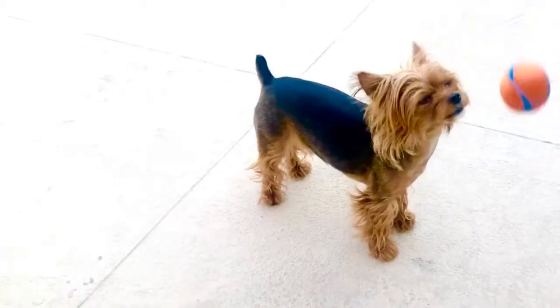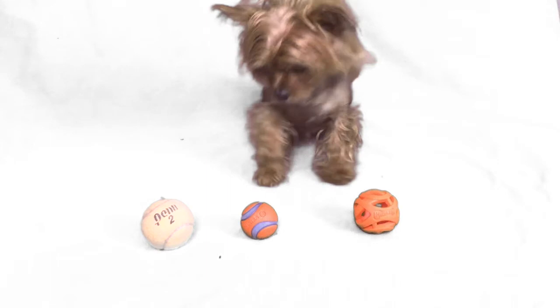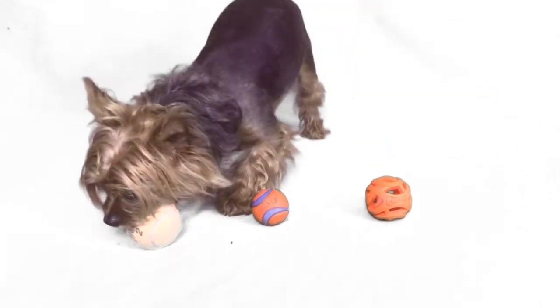If you're like me, nothing makes you giddier than the sight of a ball. But not all balls are created equal. Today I'm comparing three of the most popular balls. All three are great for fetch, but only one has the added benefit of playing tug. Can you guess which one?